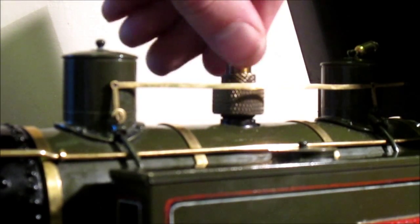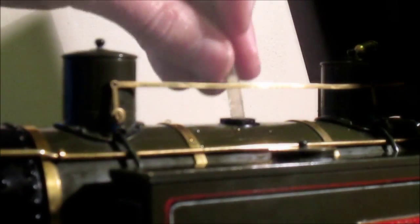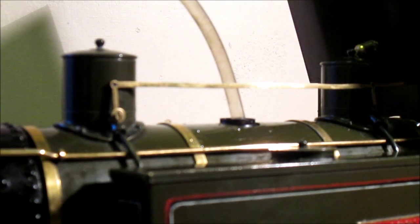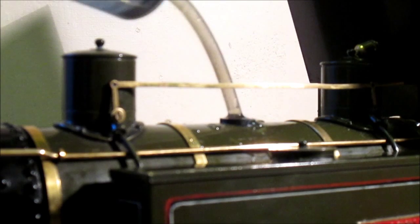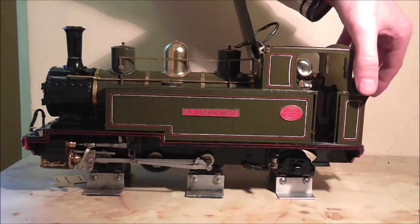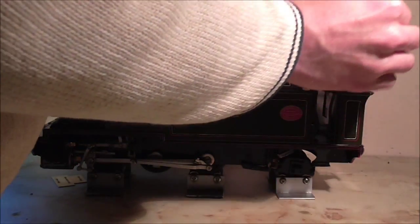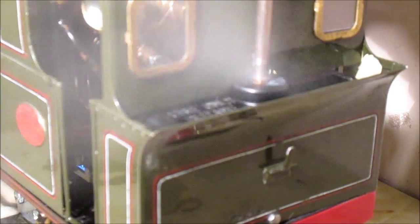Let's pop some water in and get the model ready for steam. When the boiler is full I take out a measure of 30 millilitres to allow for expansion — this allows for a head of steam to be produced. The gas tank looks like a similar gas tank to the Roundhouse Millie gas tank, in that it's a small rectangular tank. There we are, nice and full.